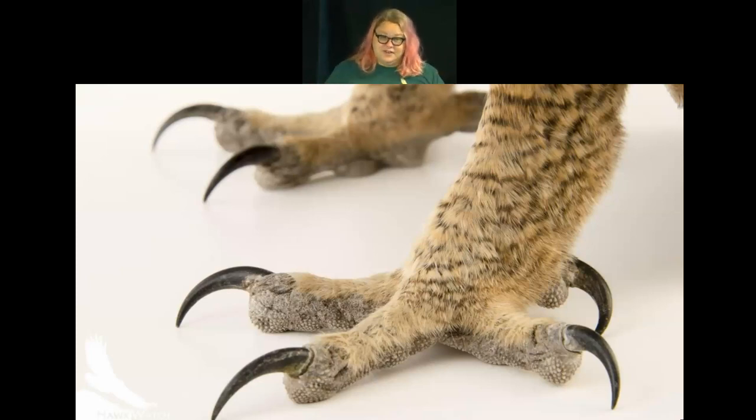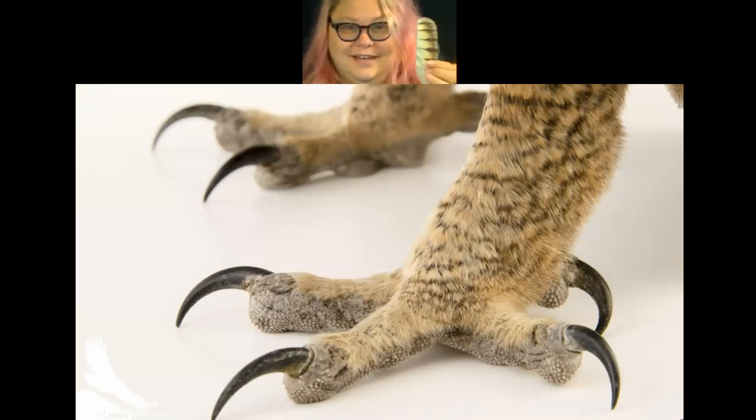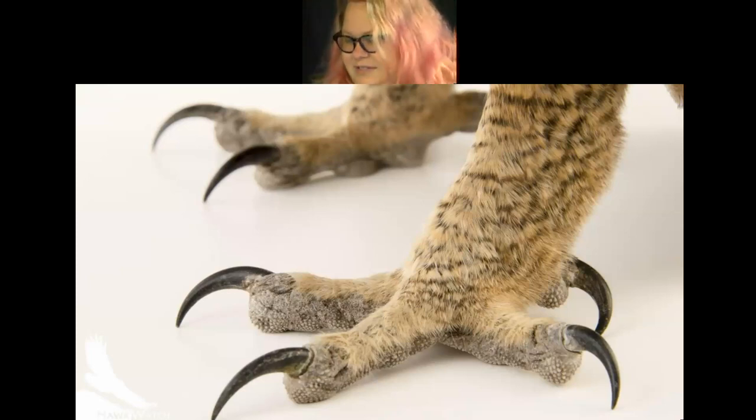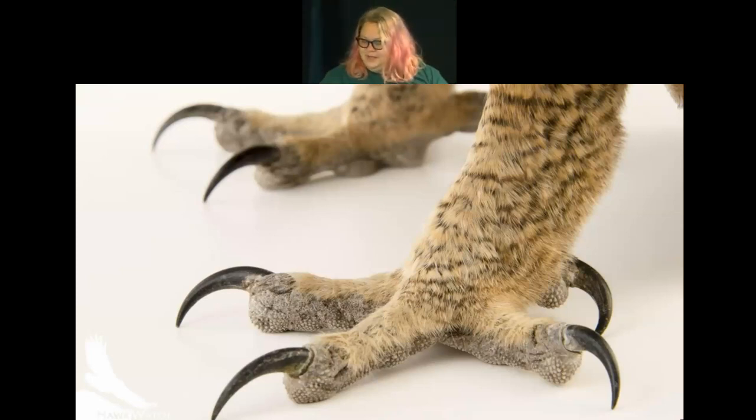Owls have some special adaptations for silent flight. One is having extra feathers — four layers on their body. And if you look at an owl's feather closely, the edge is fringed, kind of like a comb. A normal feather is tight, but an owl's feather has fringy edges. All those little fringes distribute the air current when the owl flaps its wings, so the more air current swirling around each feather, the quieter it is.